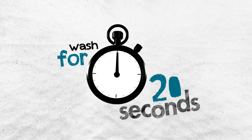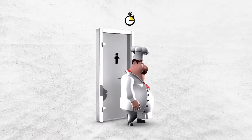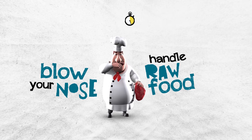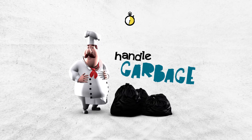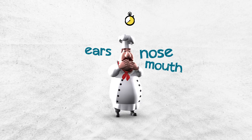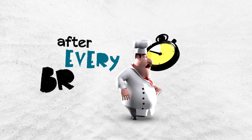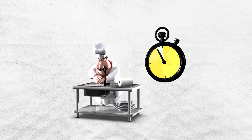Wash for 20 seconds and don't forget the areas that are commonly missed. Do this every time you go to the toilet, handle raw foods, blow your nose, handle garbage, touch your ears, nose or mouth, smoke or touch an animal, and after every break, whenever your hands feel dirty.